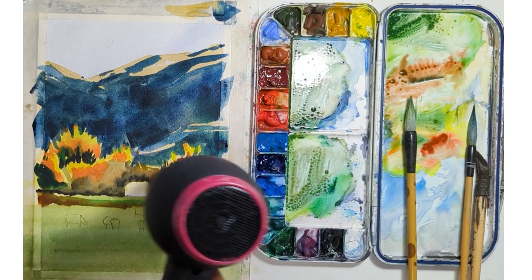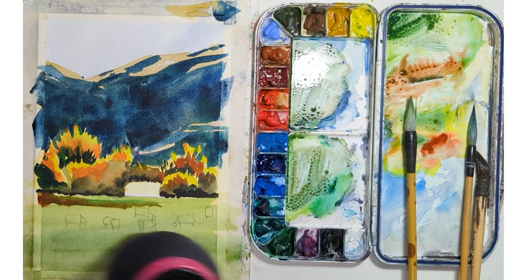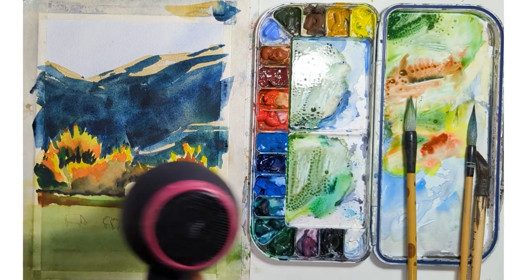Watercolor — that's one of the pillars, I would say. Mastering hard and soft edges is a pillar of watercolor.